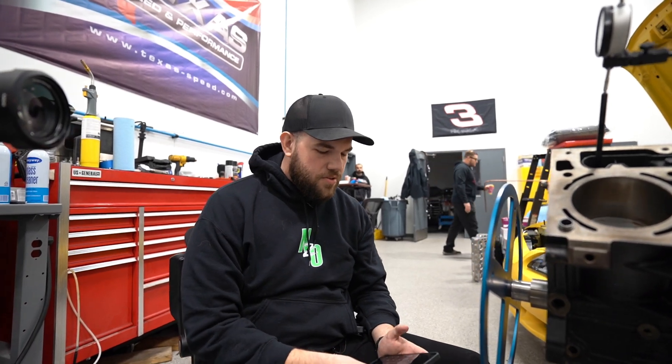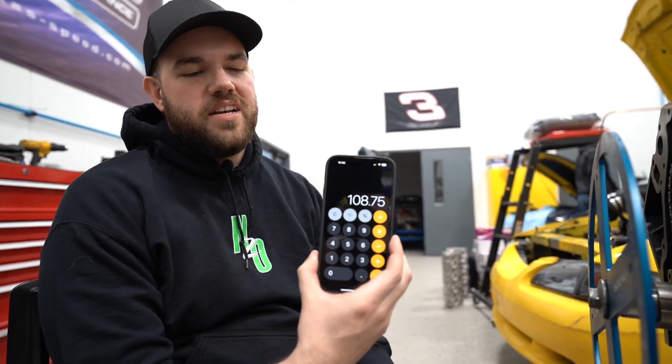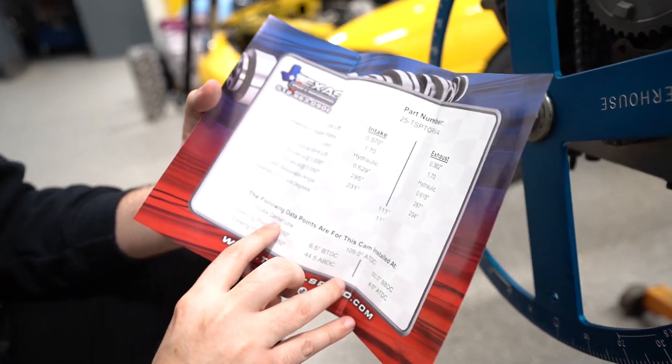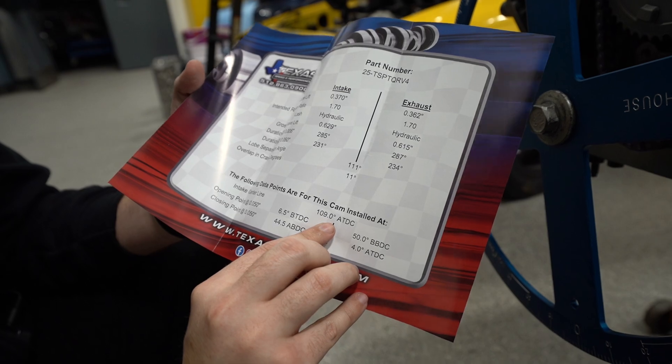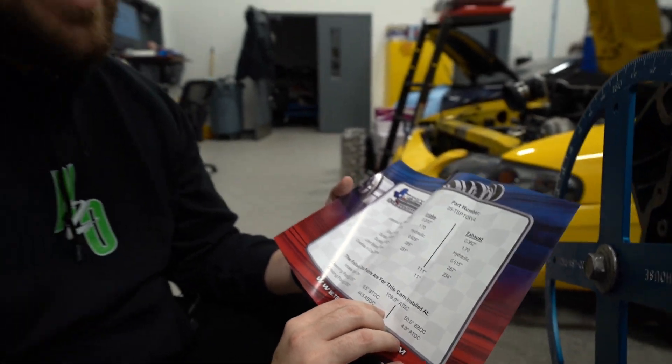So we're going to add those two together and divide by two to get our number — that gives us 108.75. I'm going to grab my cam card. This is a Torker V4 camshaft, and the number we're looking for is intake centerline — that's what we just measured — and it's 109. So we're only a quarter degree off, which is absolutely fantastic for this setup using stock, non-adjustable components. It's absolutely dead on.